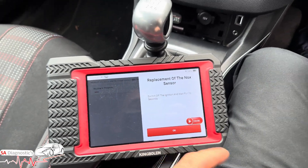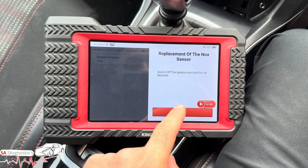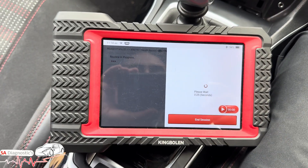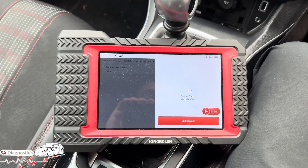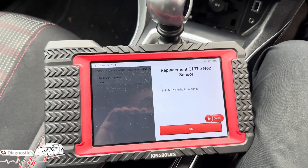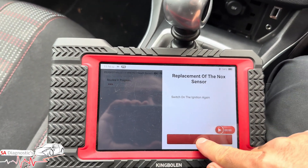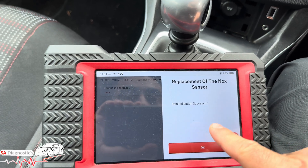This is what we recommend once you've changed the component. It's very easy to do — turn the ignition off, then ignition back on, hit OK. Re-initialization successful. I'll put the link for this diagnostic machine below so you can grab one — it's a good machine, it does a lot of things whether you're a pro or a beginner.